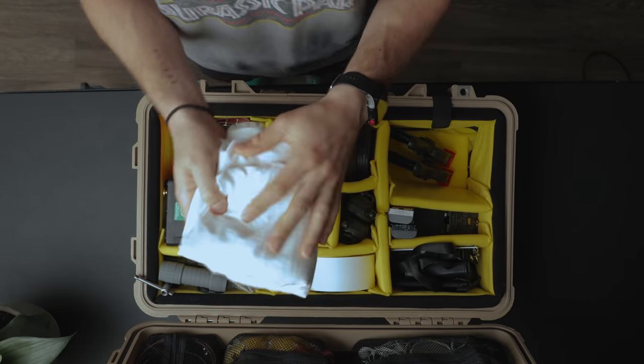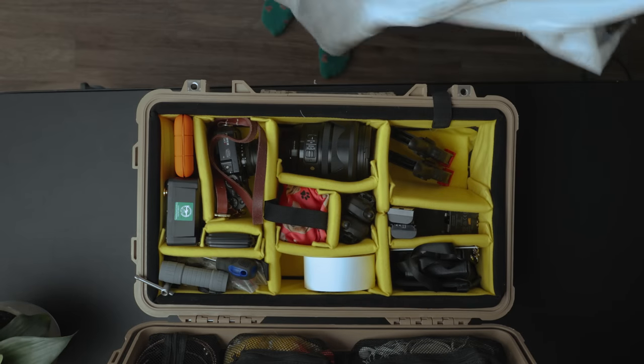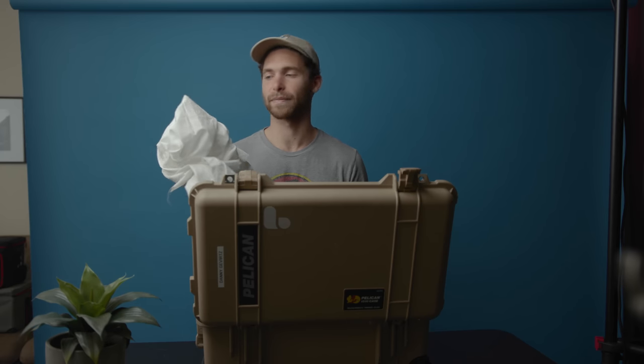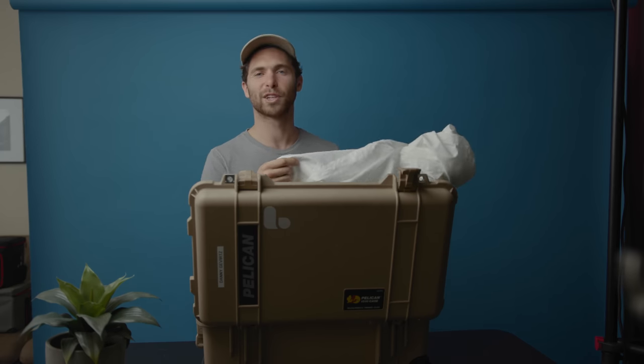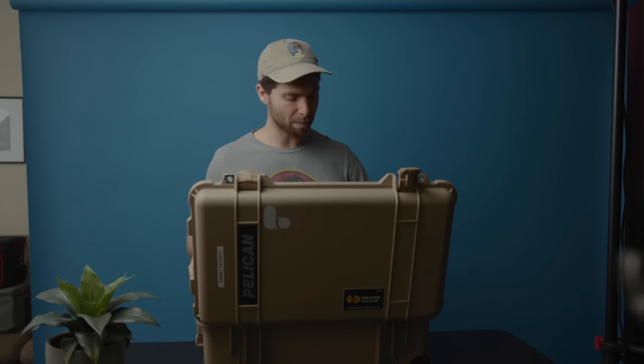Next pocket: nothing too exciting — miscellaneous batteries. Then we have some fabric, which is a nice sheet of bleached muslin. I love using muslin for diffusion; it has a really soft look. I might throw it over my key light in a talking-head situation. You can get muslin super cheap — I got this at Joann Fabrics for about eight bucks, but if you bought it off a film site it'd probably be like $200.